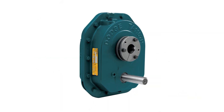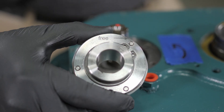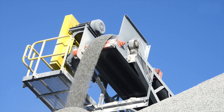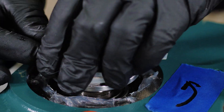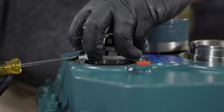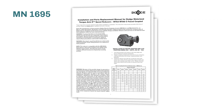The industry-leading Dodge Torque Arm 2 shaft-mounted gearboxes feature a premium backstop design. Backstops are critical safety devices that prevent loads from rotating in reverse. This video demonstrates the installation of the heavy-duty backstop in Torque Arm 2 gearboxes and is a supplement to installation manuals 1640 and MN1695.